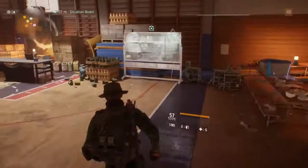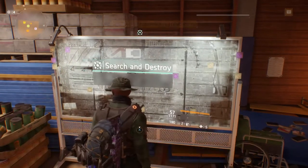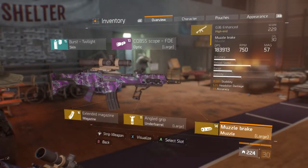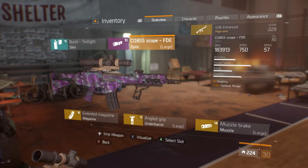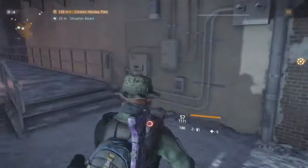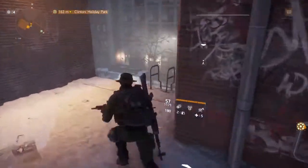What's up guys? I never really did a weapon testing video in The Division, but I want to see what the G36 Enhanced is all about. So yeah, I'm testing out the G36 Enhanced. I have a few mods added to it: a muzzle brake, angled grip, extended mag, and a CQ BSS scope. I'm going to try not to switch to my light machine gun, but if I do, it's because I'm in a bad situation.